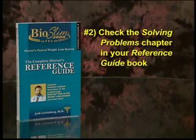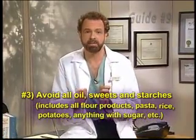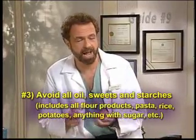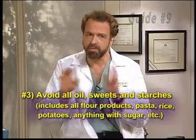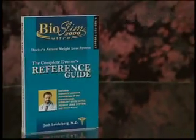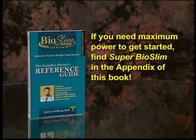Please follow those recommendations closely. And the third thing that you can do: try avoiding, in addition to added oils, things like all sweet things, all very highly concentrated carbohydrates — which includes things like white flour products, breads, cakes, and pasta, as well as white rice and potatoes. Try to avoid all of those foods as well. This is part of what we call Super Bioslim. It's a program that's supposed to be used temporarily — it's designed that way, only for temporary use — to get you started in the beginning if you need more power. But there is virtually no one for whom Super Bioslim will not work.